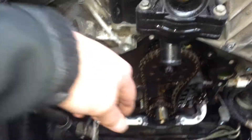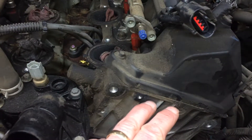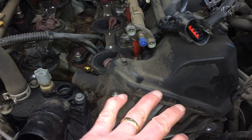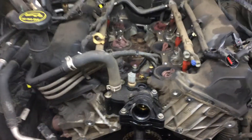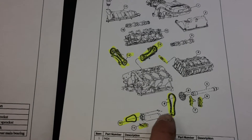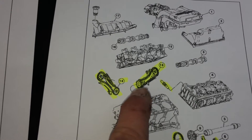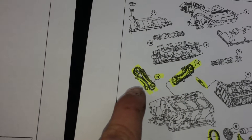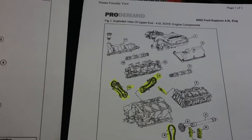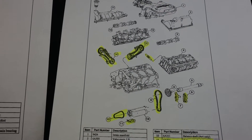The bad news is, in order to replace these chains properly — your left side camshaft and your right camshaft — we need to remove this motor to get to those. Here's a breakdown: we're going to replace all of these chains and tensioners, the left-hand camshaft and the right-hand camshaft. We basically have to remove this motor and replace all those chains.